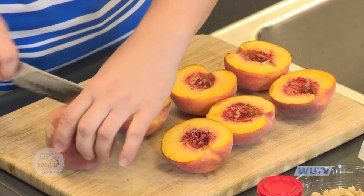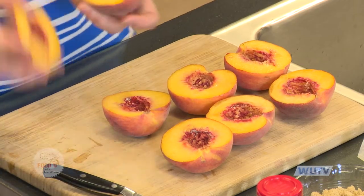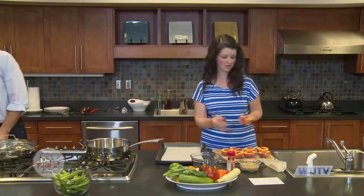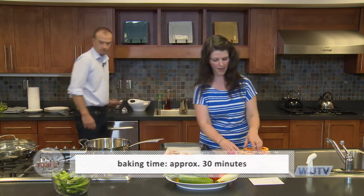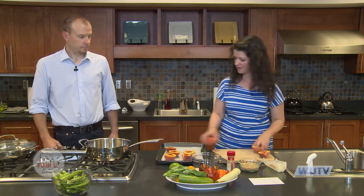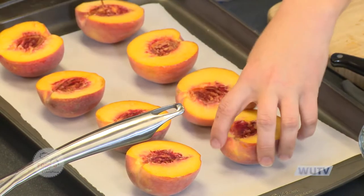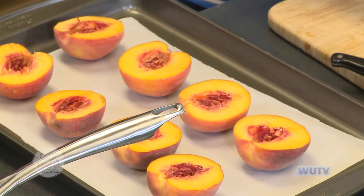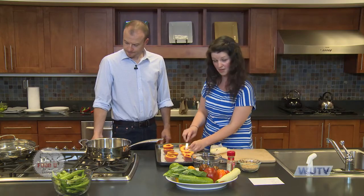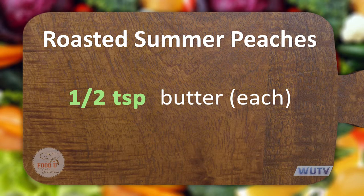I want to start these first so that while we're making the rest of our meal, dessert can be baking. It takes about 30 minutes in the oven. If you pop these in right when you sit down to eat, they should be warm and ready when dinner's over. We're gonna set these on our baking dish and put a little pad of butter — about a half teaspoon — on each one in the middle.